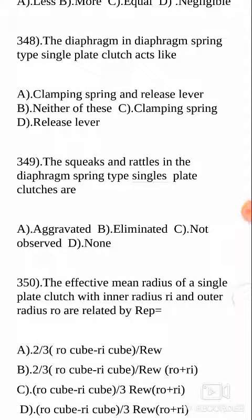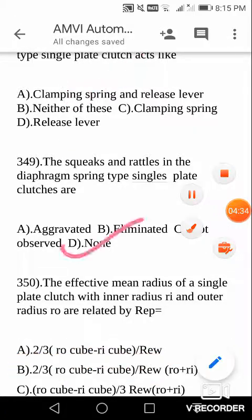Next question: the diaphragm in diaphragm spring type single plate clutches acts like — it acts like both a clamping spring and also a release lever. The choice is between whether it acts as both, none, or only one — only as a clamping spring or only as a release lever. Actually, it is going to act as both clamping spring and release lever. Your answer is A.